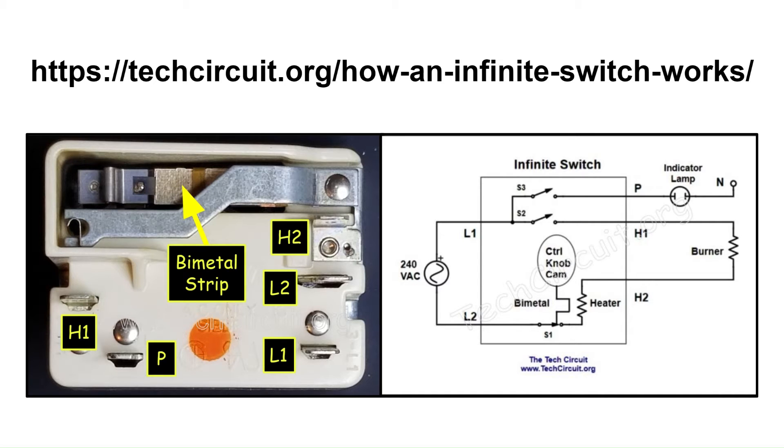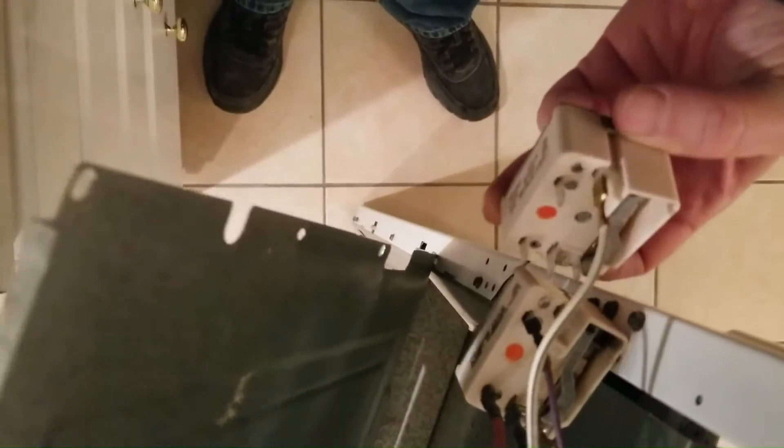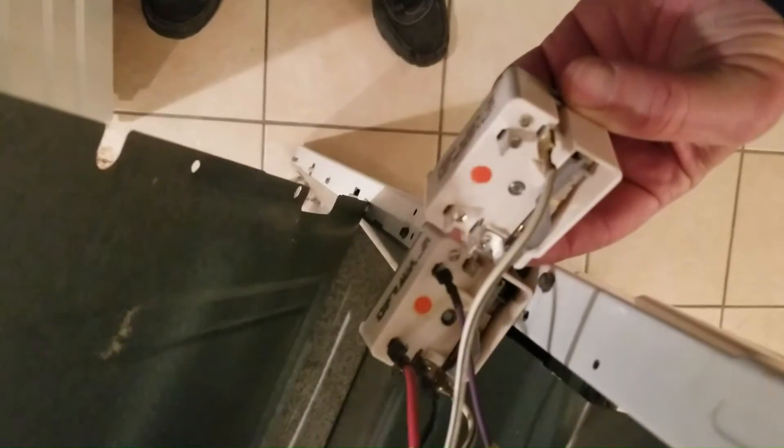I'm just going to swap these wires one by one — take each wire off and put them on their respective terminals. I'll be right back. I've got all the wires on there the way they were, and you can also look at the other infinite switches and compare them to make sure you have the wires in the right place.